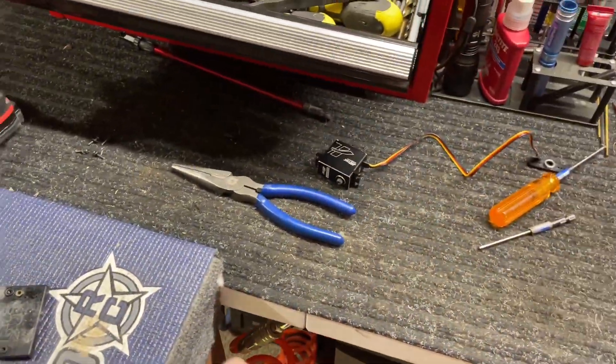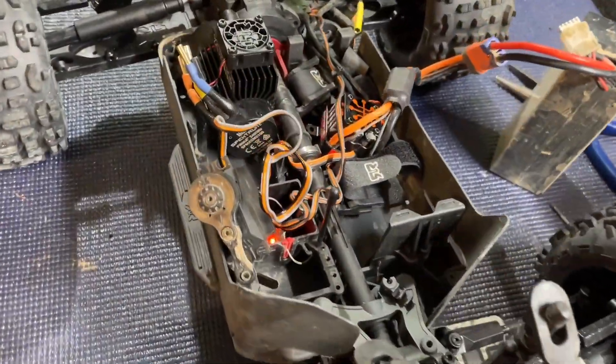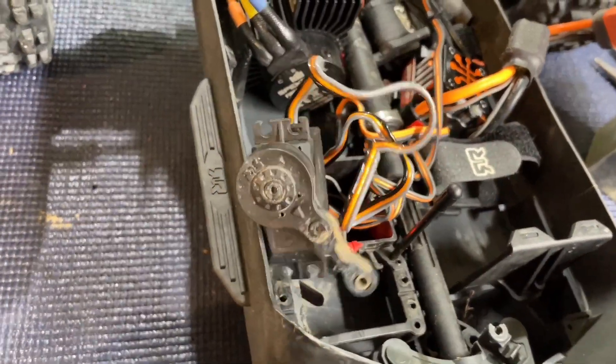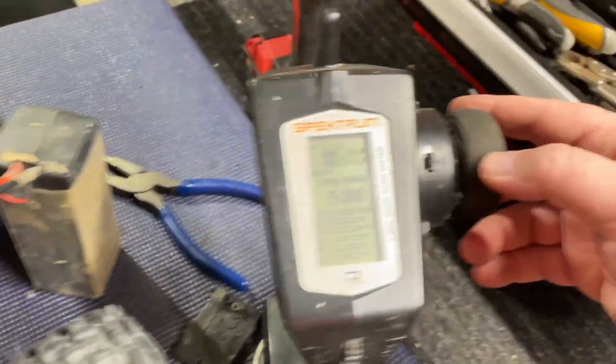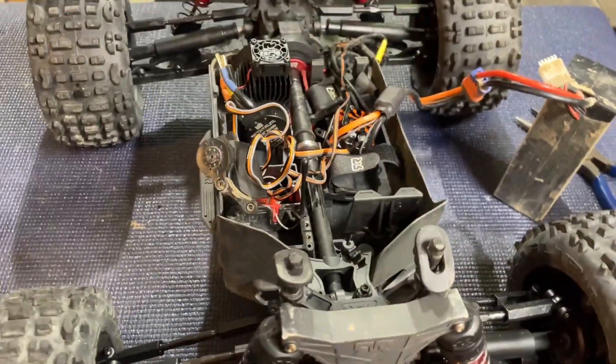Before we got everything disconnected I wanted to show you the speed on the stock servo right here — got my Spektrum transmitter here, and this is the speed on the stock one going full speed.